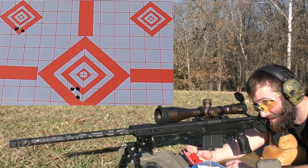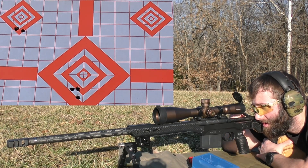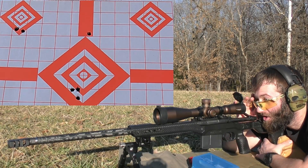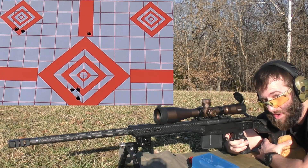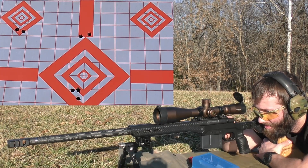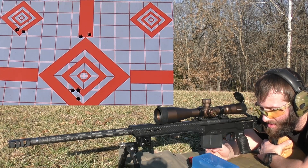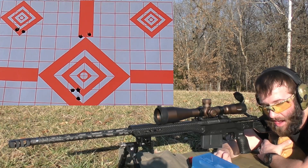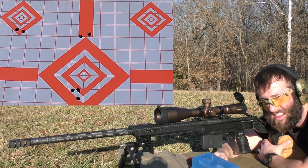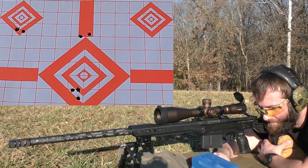Next up is 65 grains of H1000, going for the top of the center diamond. 2797 on the first shot. I'm getting pretty consistent heavier bolt lift, so I would recommend staying away from these charges just to be clear. 2779. Some of these loads the spreads are decent but I would not - if I were to tell you guys what to do - I wouldn't keep shooting these. If you're getting clickers like this and heavy bolt lift, just stay away from it. We're bordering on safety issues here.